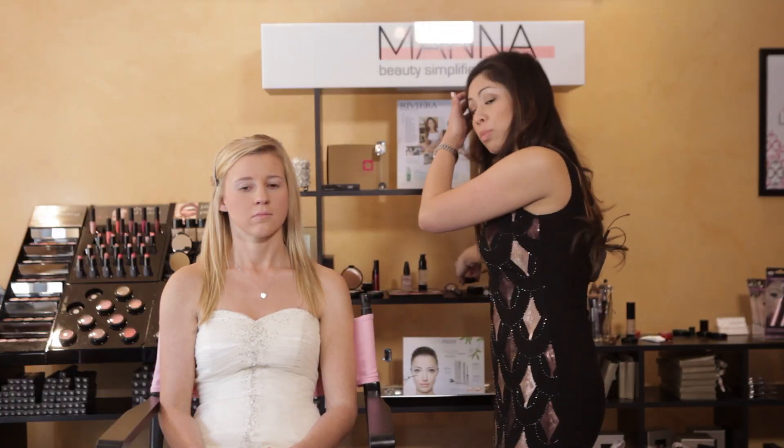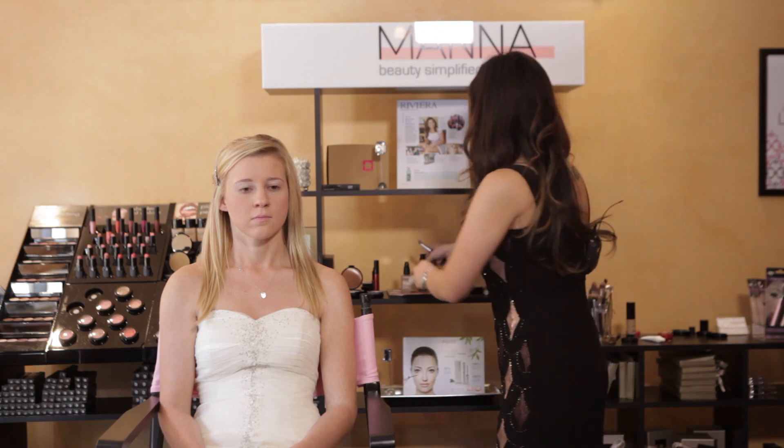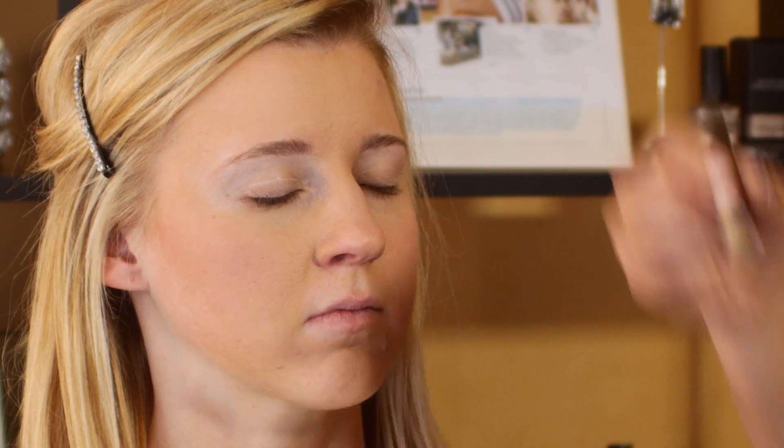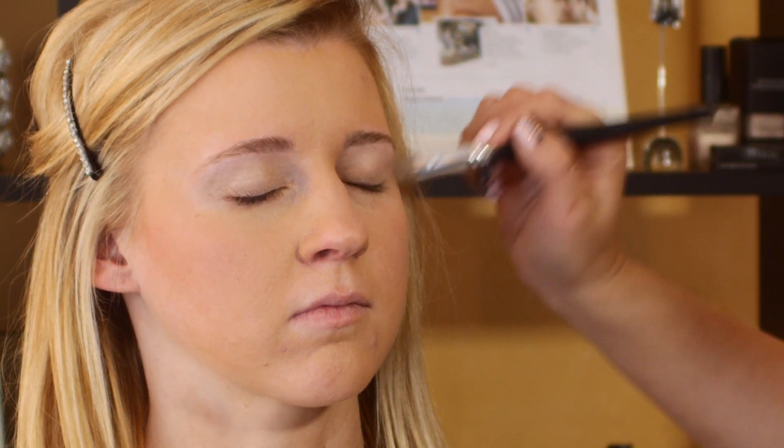Now we're just going to keep it simple with the eyes. I'm just going to swipe a gold highlighting color — it'll pick up the color of her eyes and brighten the eyes. And then we're just going to do a simple bold liner and mascara.